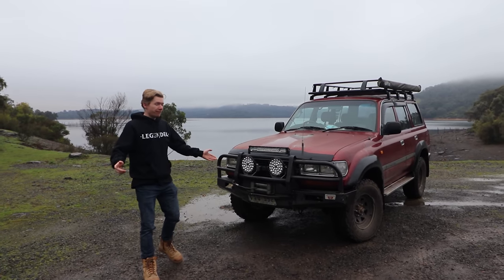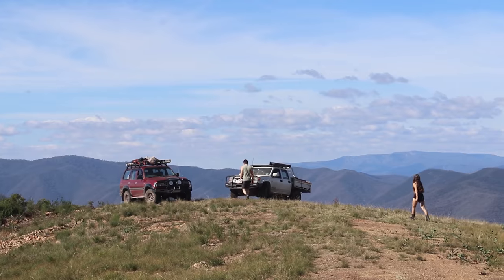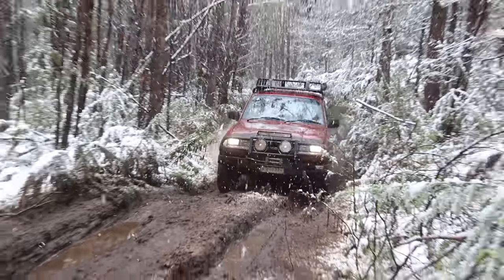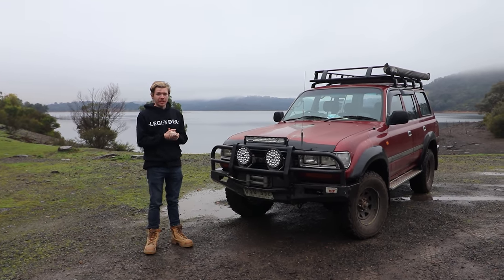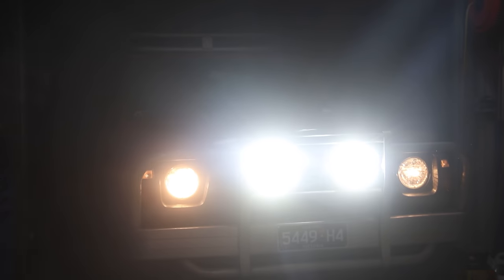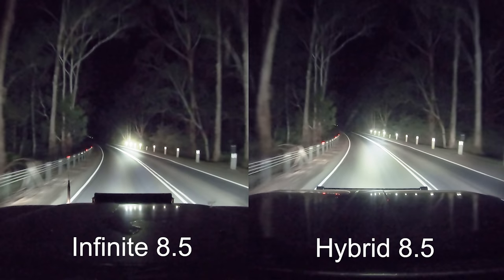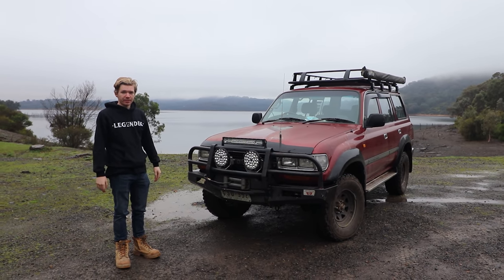I've run the Supernova Infinite 8.5s on my Land Cruiser now for about four months. They've been in the snow, high altitude, mud — they've been everywhere. There's about 5,000 Ks in them, so I feel pretty confident giving my honest opinion on them. We're also going to get Dan, because he's recently got a set of 8.5 Hybrids on his GQ. We're going to have a head-by-head comparison between the Infinites and the Hybrids and give our honest opinion on the brand.